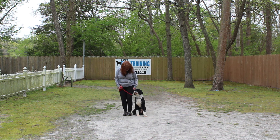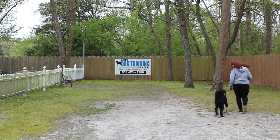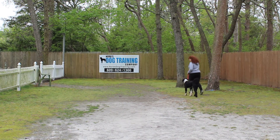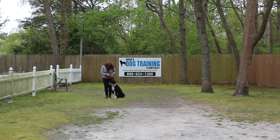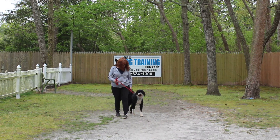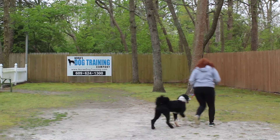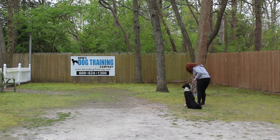The first exercise we're going to demonstrate is heeling. The command is 'Dylan, heel,' and at this point he has a job to do — that is to maintain pace with Brandy when she's walking, whether she's walking fast, jogging, or going slow. His shoulders are not supposed to pass her left leg. When she stops, he's been taught to sit automatically without being told, and to wait for his next command. Everything is about self-control, focus, maturity, and getting him past that terribly oral stage.